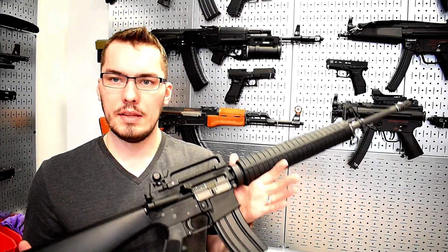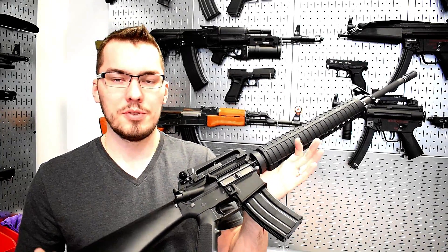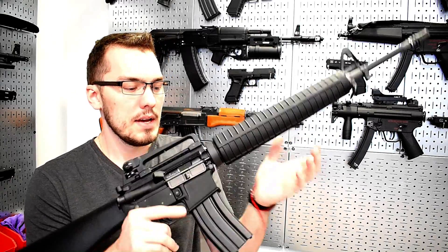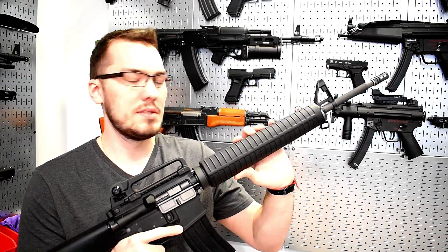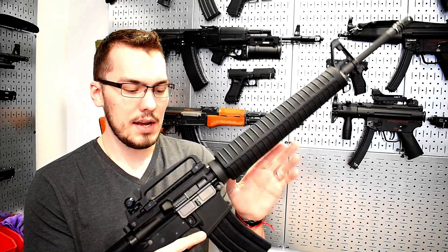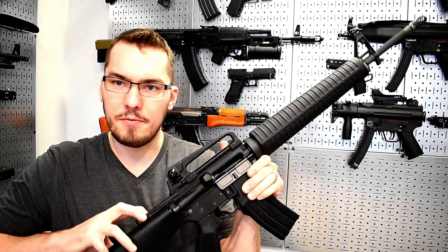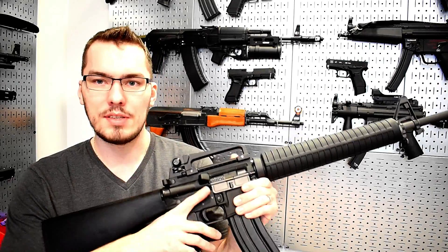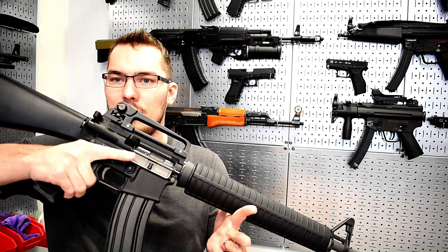My overall takeaways on this M16 by WeTech — it's very well done. As far as price, without any promotion or coupon you're typically going to see these in the US for about $330, at least on EvIke's website. WeTech models are often subject to some pretty significant discounts, so that's a good opportunity to pick one up. I'm a huge fan of the open bolt system because it adds the most realism to airsoft — you get that full travel. On full auto it really kicks, and on semi it's just very satisfying.